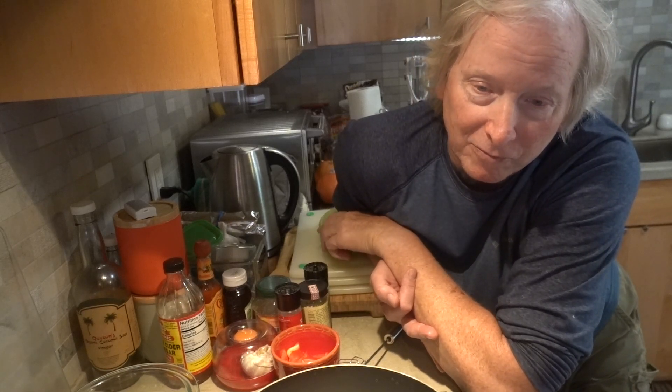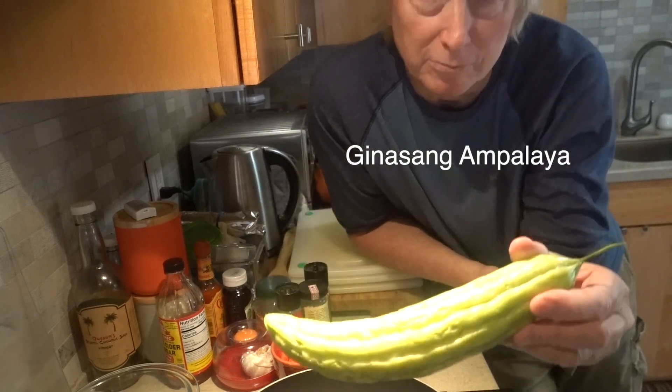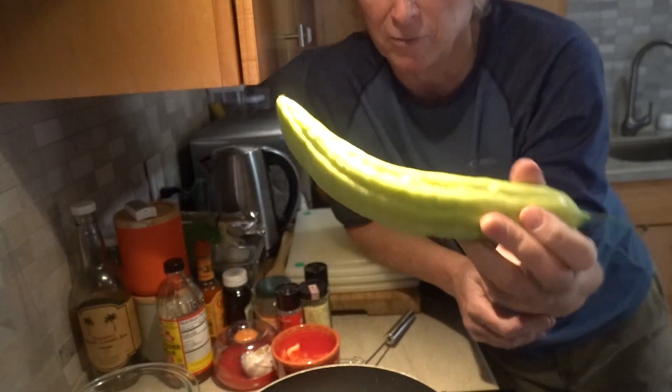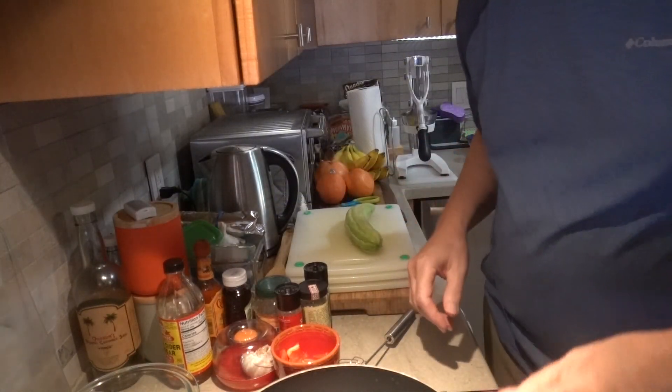Mabuhay everyone. I'm gonna make breakfast — ginisang ampalaya. Ampalaya is a bitter melon. Very healthy. And what we're gonna do is we're gonna sauté that.